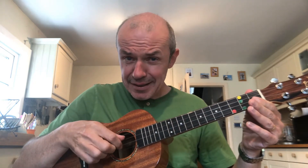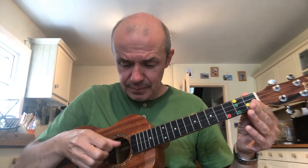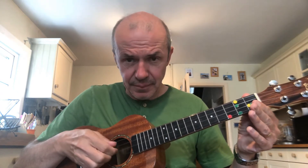Let's try that with our favourite rhythm — the chicken and chips one. Remember: thumb on the G and the C, index on the E and the A. Ready, go — chicken and chips, chicken and chips, chicken and chips. And again, go. One more time.